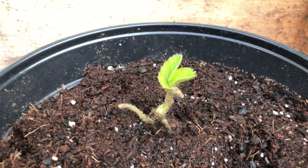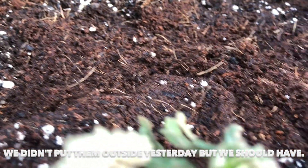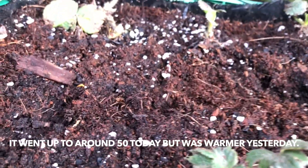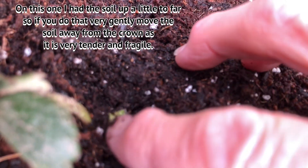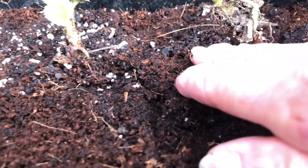We got them outside for a little bit of sunshine today — around 50 degrees was the warmest it got. We should have put them out yesterday since it was a little warmer. You can see little green shoots coming on some of them. This one here — I think I buried that crown, and I did on that one. You want to be careful because they're tender. If the crown is buried it's going to be an issue, so I've got to pay attention to that. See that little shoot there in the middle — you really want to be careful with that.